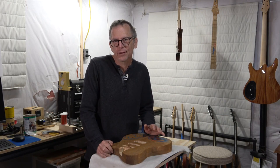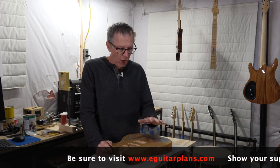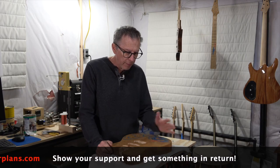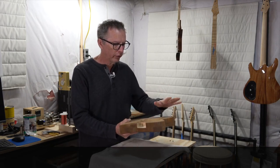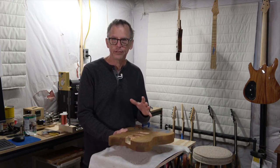Welcome to another episode of From the Luthier's Workbench. Today I'm going to be continuing with part six of the oak kitchen top table guitar build. I'm going to show you how I did this glow-in-the-dark inlay, then do some final sanding and apply some stain. Let's jump in and get started.